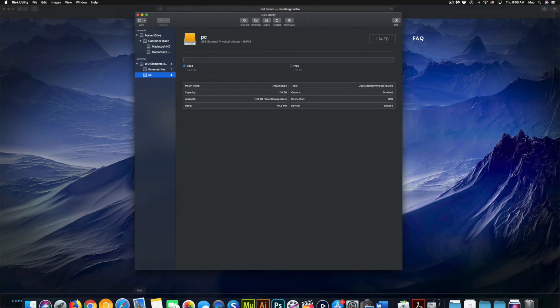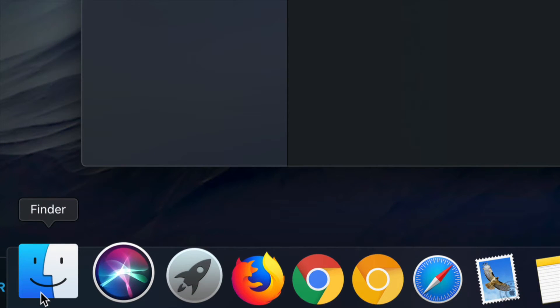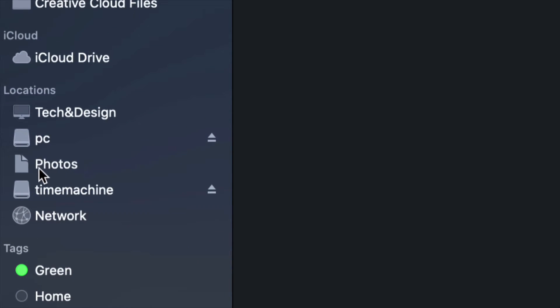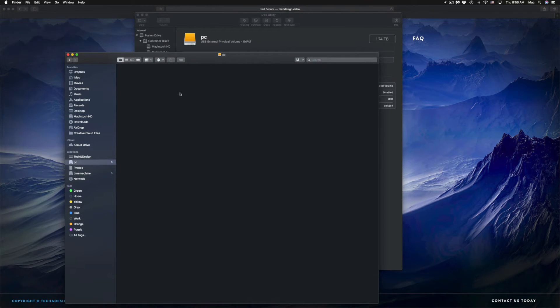I'm going to go down here and open up Finder. On the side under Locations I should see 'Time Machine' and 'PC' — that's my external hard drive. Although it looks like two separate external hard drives, it's only one. Under PC I can drag and drop any files so I can use it like a USB stick.